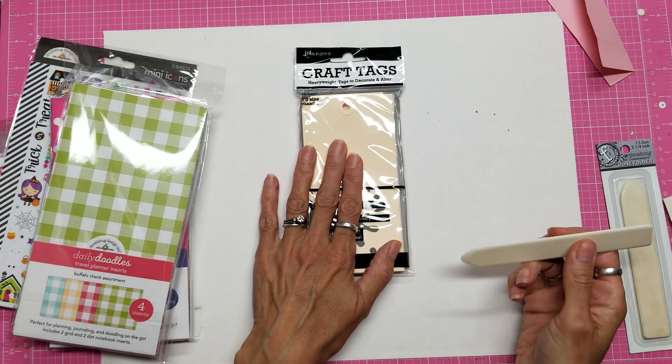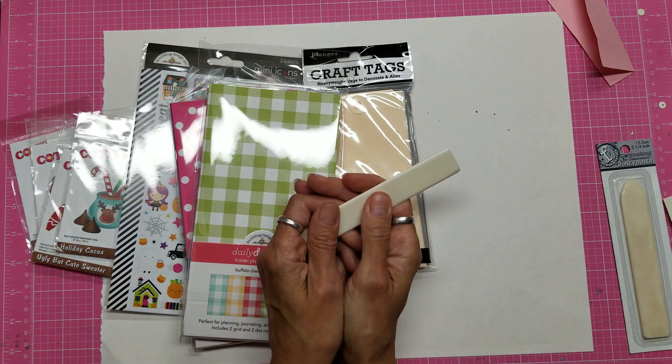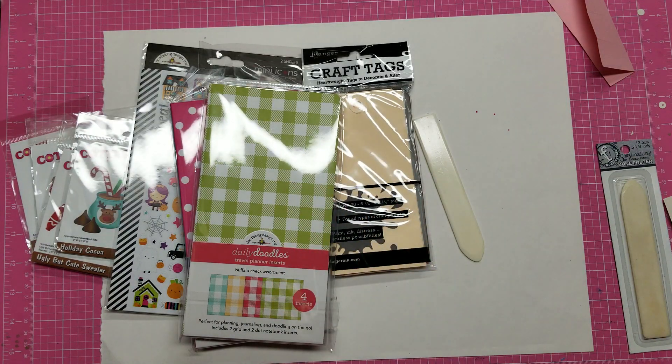I'm excited about all of these, but I'm really excited about these bone folders. Thank you for watching.